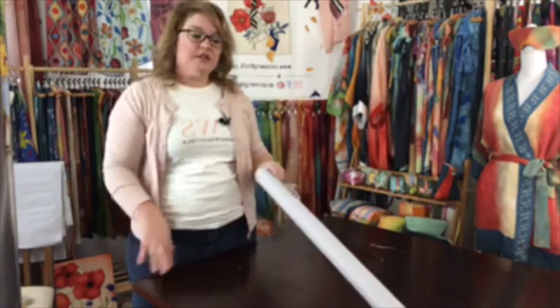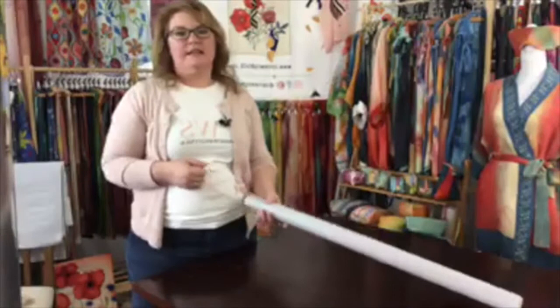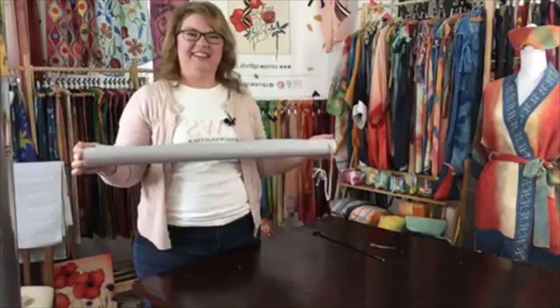Everything I steam, I steam for at least three hours. This is a fairly light piece — the colors aren't super dark — so three hours will be fine. My favorite thing is to get up in the morning and have something waiting to steam: I get my coffee, get the steamer going, sit down to read, and enjoy the pleasant gurgling of the steamer going. That is my steaming process and my homemade steamer. If you have any questions, please feel free to comment.